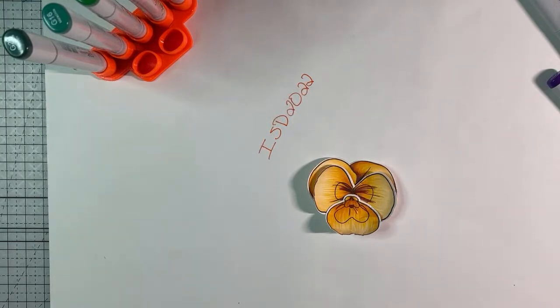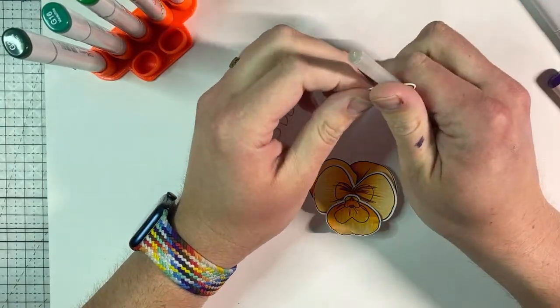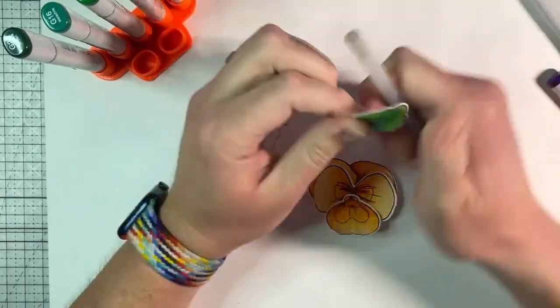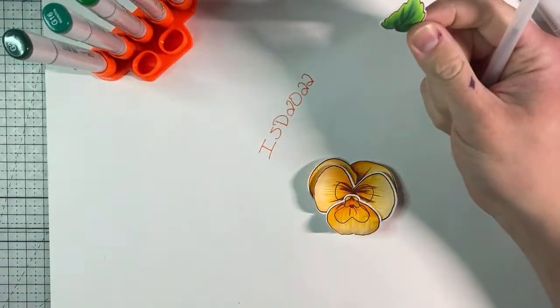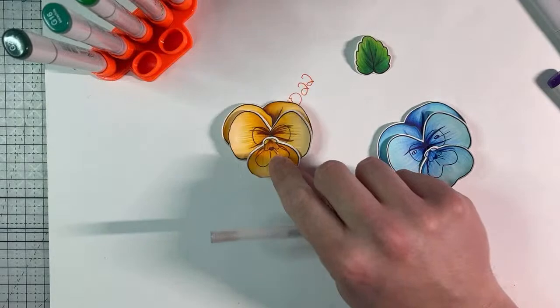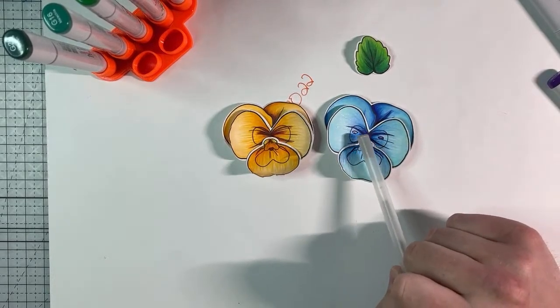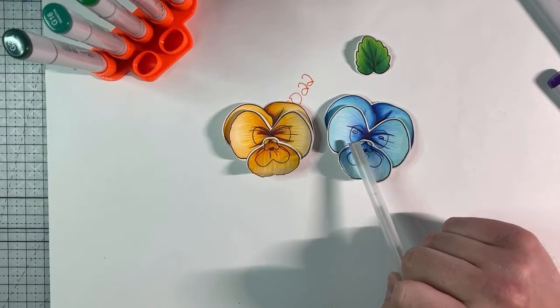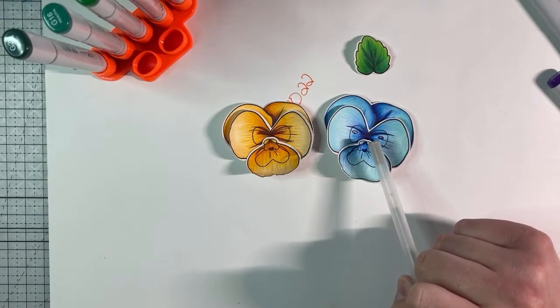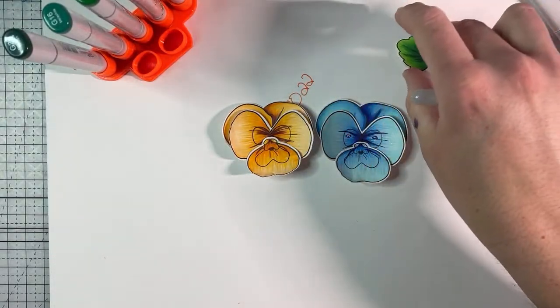With the leaves I don't do much — I don't normally do them until I'm actually putting them on my project so I know which way I want them to curl. I just take something round and curl the leaf a little bit to give it a little bit of life. To quickly talk you through the orange one — all I did here before I started coloring was draw in two tiny ovals with a Copic Multiliner, mainly so I wouldn't lose track of where I wanted the eyes to be, so I could go back in and have the eyes.